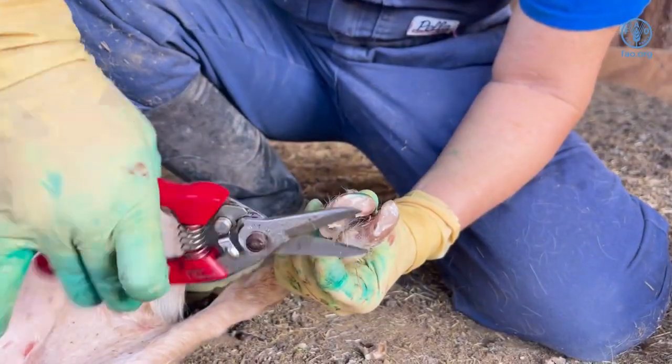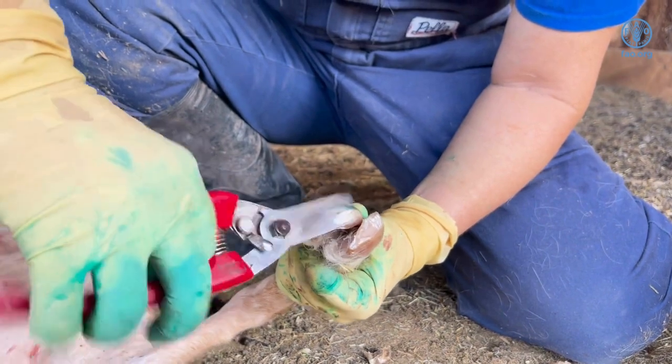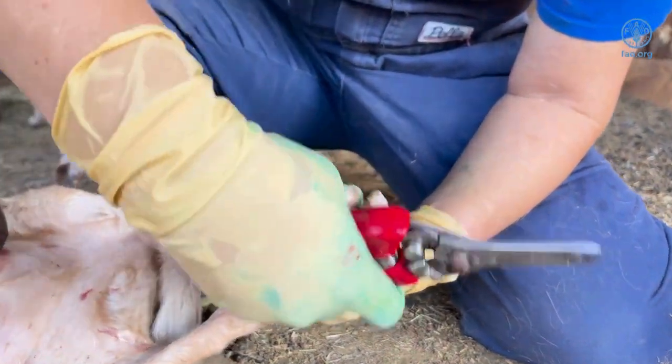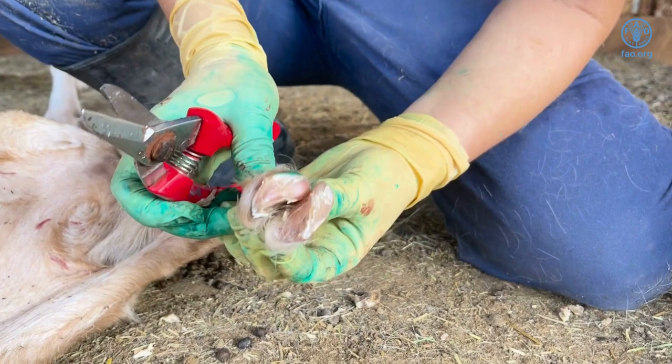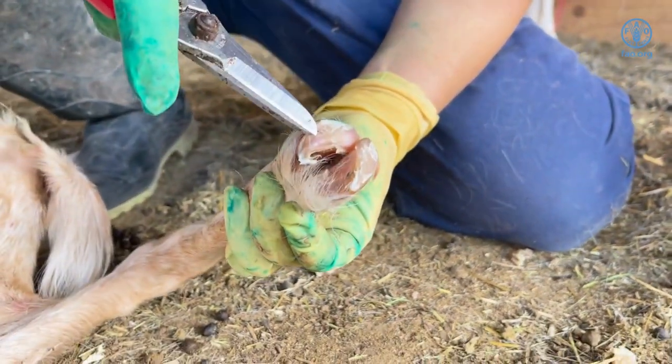The rule of thumb is that the farmer can continue to trim until he sees the pink undertones from the bottom of the foot. The pink area indicates that the blood vessels are near the surface, and cutting deeper will cause bleeding.